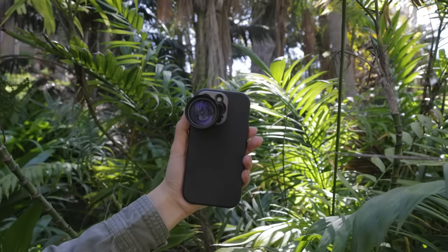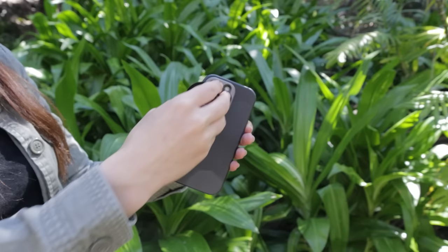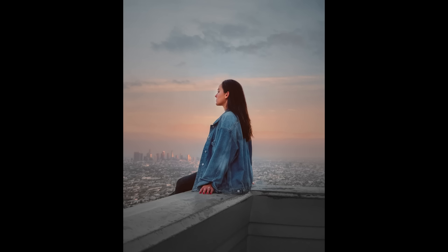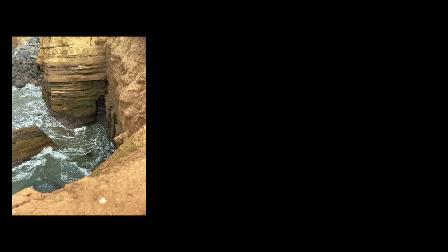Hey there! In today's video we're talking about how you can get sharp photos and videos with your Sandmark telephoto lens. A telephoto lens is a long focused lens that makes a photographic subject appear closer than it actually is. By attaching it to your iPhone you can achieve an up-close shot of your subject. From portrait photography to wildlife videography, this lens is extremely popular among creators.